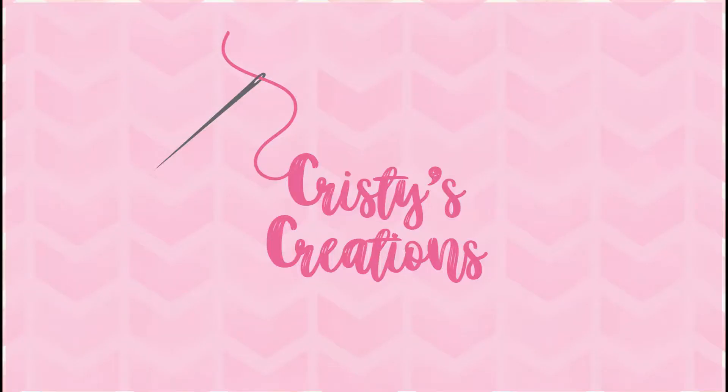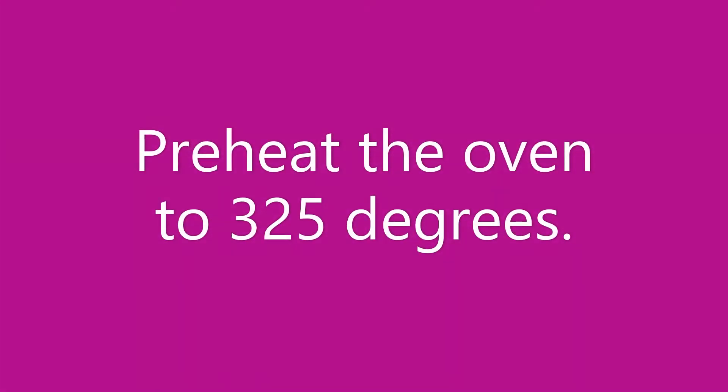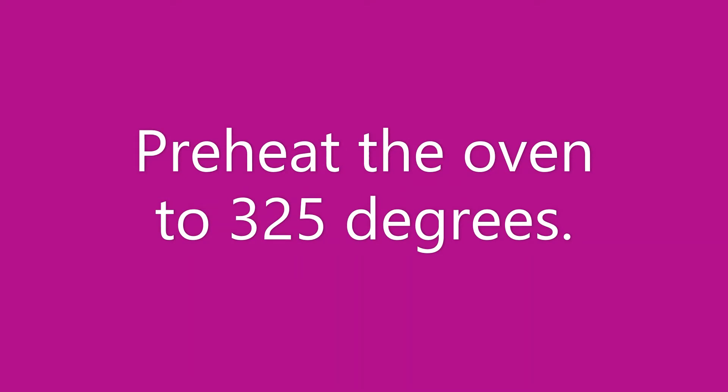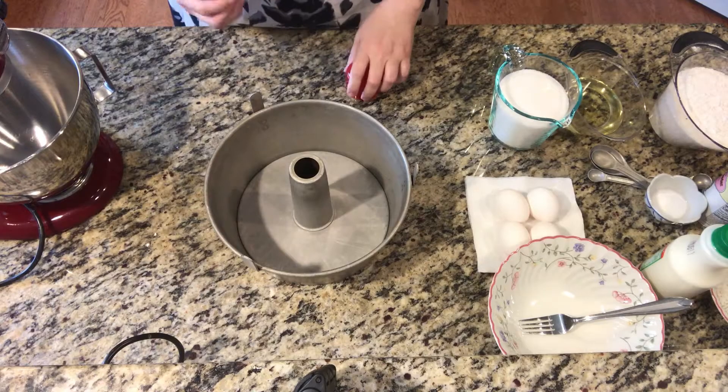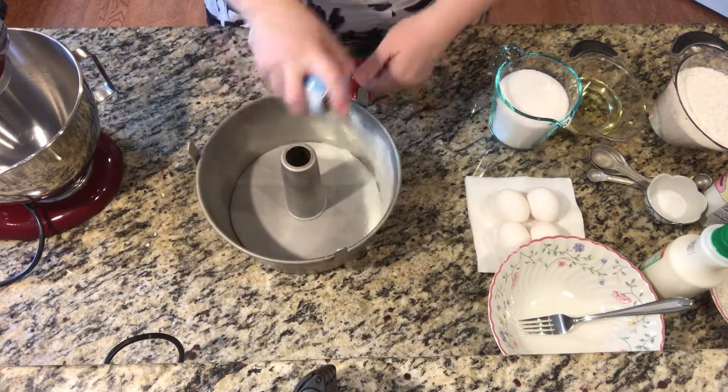And at the end, I'll give you information about the recipe. Ingredients are listed in the description below. There's a picture of the recipe at the end if you want to take a screenshot. Liberally spray a tube pan with baking spray — I prefer one that includes flour.